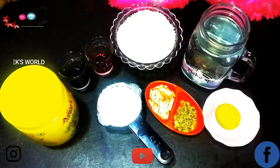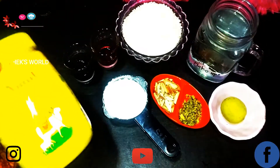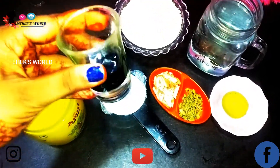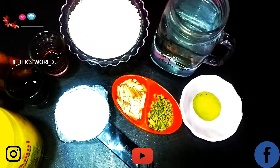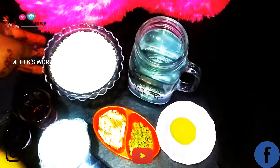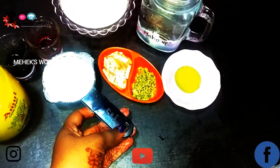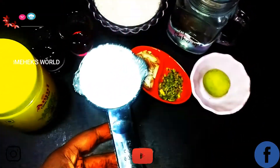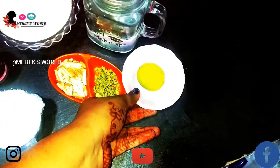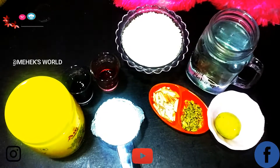So I have taken Amul ghee, and I have taken liquid food colors — the kind you add to cakes. I have taken green and orange, which is looking red but will turn orange. Then I have taken one and a quarter cup of sugar, half a cup of cornstarch, water as required, nuts, and a lemon.